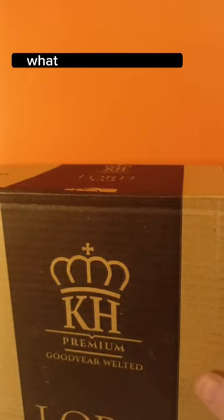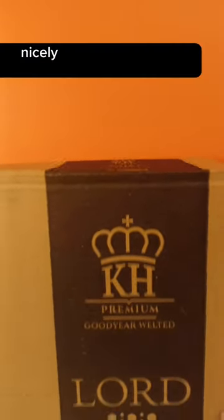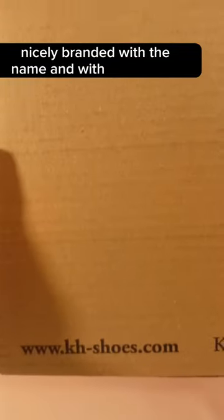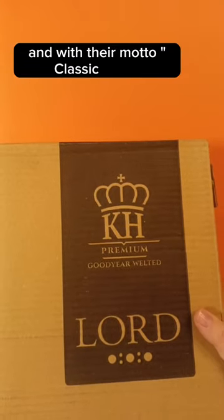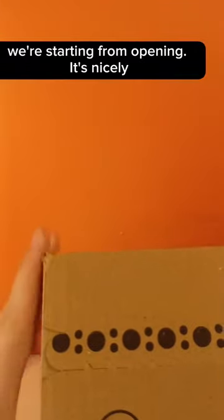So let's start the unboxing and see what's inside. We have a nice paper box, nicely branded with the name, address, and their motto: 'Classic Shoes Fits Your Style.'